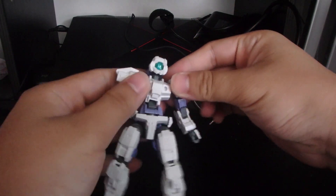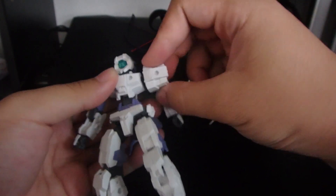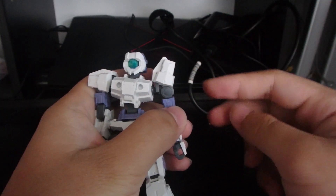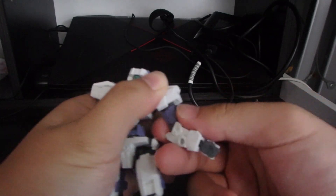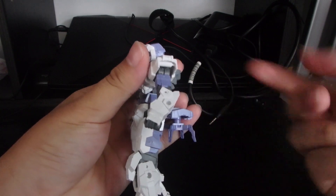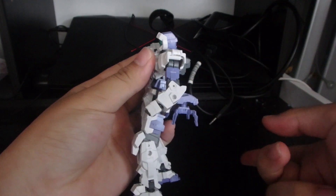Articulation-wise, it doesn't use polycaps except for the ball joints. You have a plastic neck joint and a ball joint. There's a ball joint at the arms that you can swivel out and rotate. The shoulder armor is separate so you can slide it out. The arms can go out and rotate above the elbow — it's kind of tight on mine, not sure if that's just my kit. You have a single joint at the elbow which gives you more than 90 degrees, kind of similar to the IBO kits.